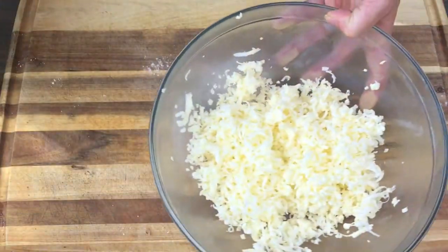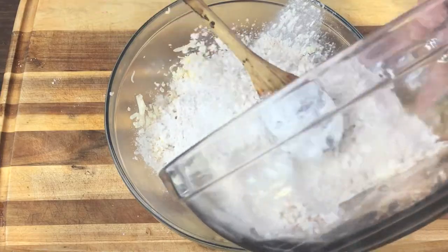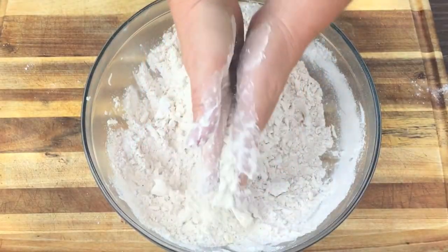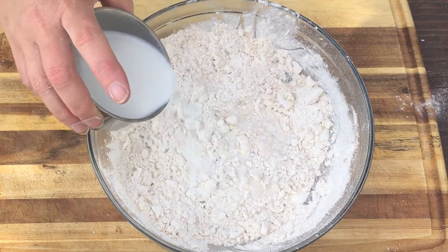We're keeping everything cold today, so I have some frozen shredded butter. To that I'm going to add our flour mixture — we're going to keep things cold to create layers. We're just going to toss it together till it feels a little shaggy, then mix in some cold milk.